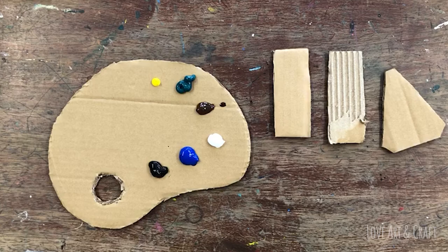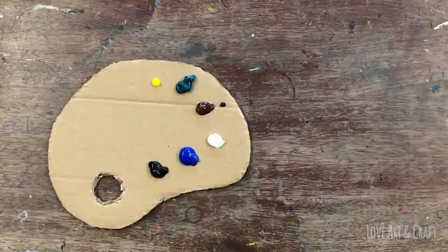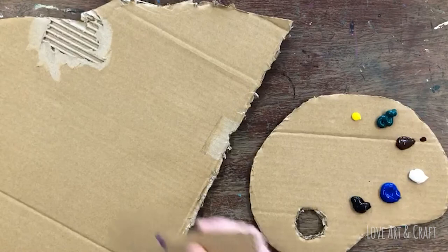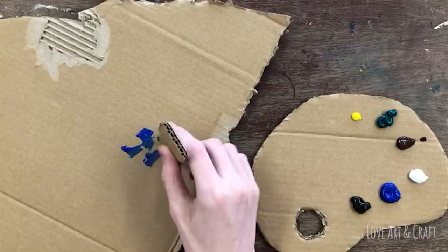Before you start on your big piece of cardboard, it's a really good idea to just practice creating different kinds of marks with your cardboard tools on a spare bit of cardboard. See what type of effects you can create by mixing the colors directly on the surface, layering colors on top of each other, and using different tools to create different textures.